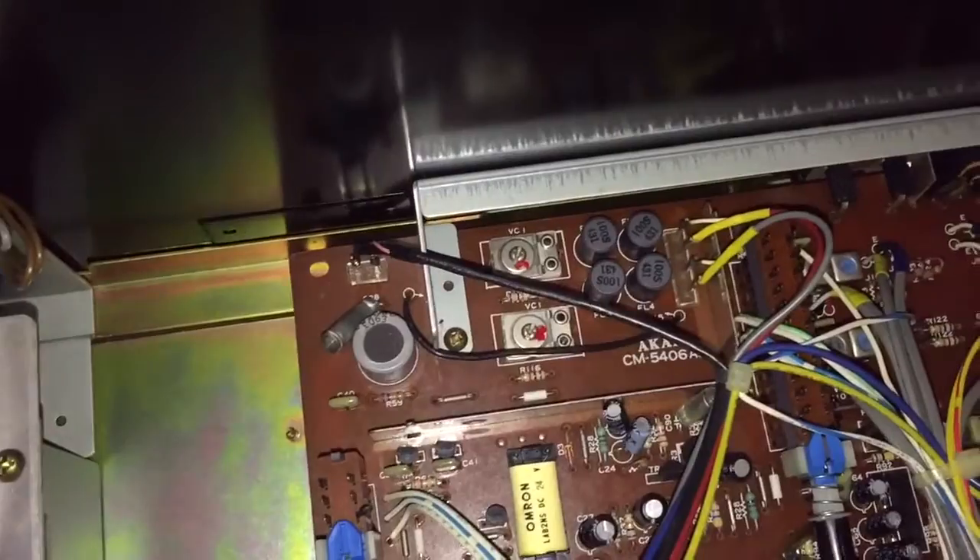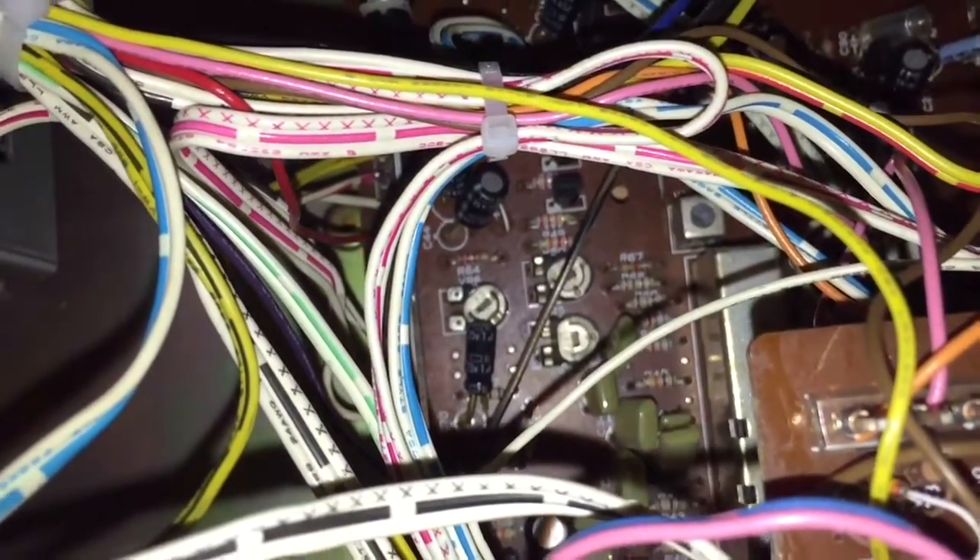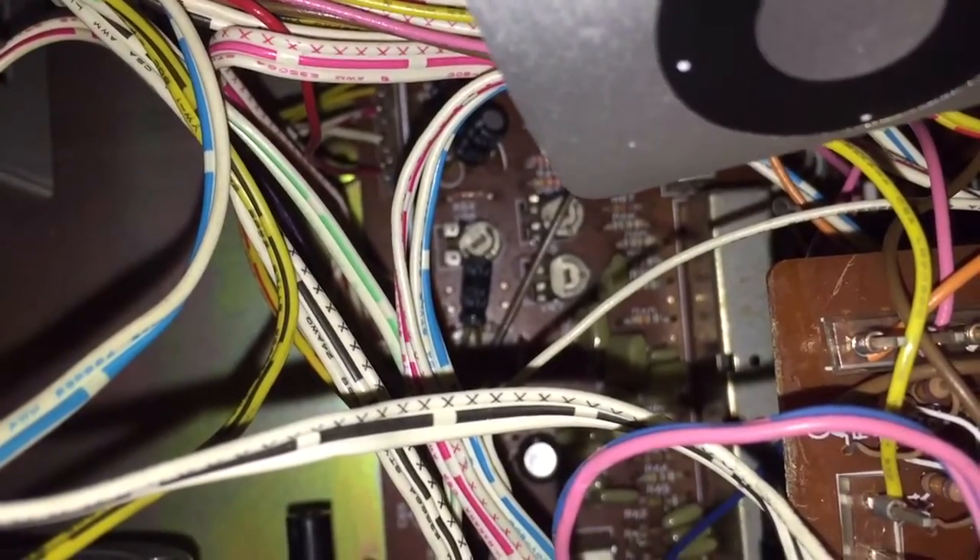The next job involves these pots here. The one at the top of the triangle fine-tunes the bias for the chrome setting. The one next to it fine-tunes the bias for the old low-noise high-output cassettes, which are pretty much obsolete. And the one at the bottom is for metal. I use three types of cassette.